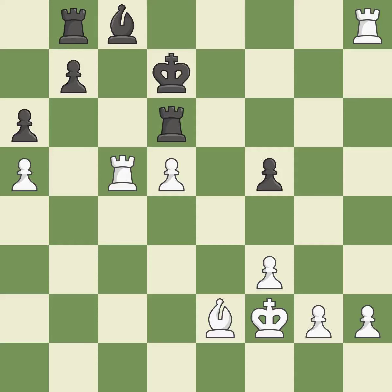Smooth — one player took the advantage and never let go. White really outplayed black in that one. The opening was balanced, and white overpowered black in the middle game.